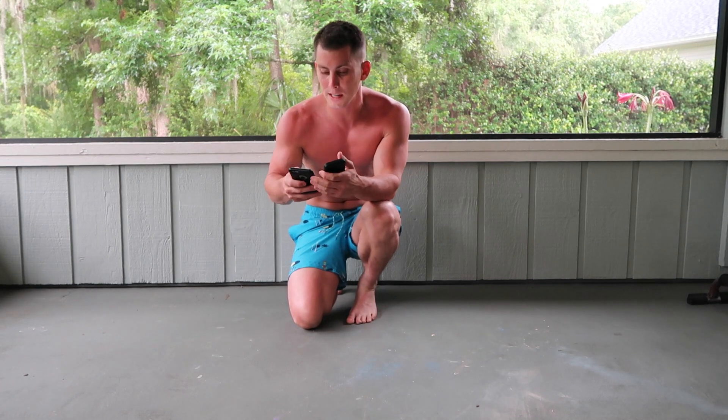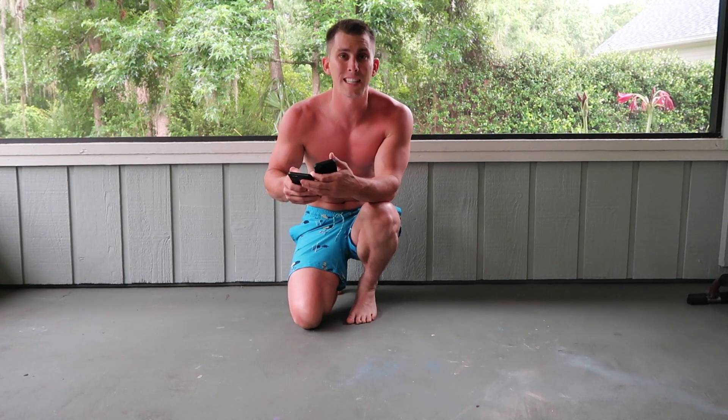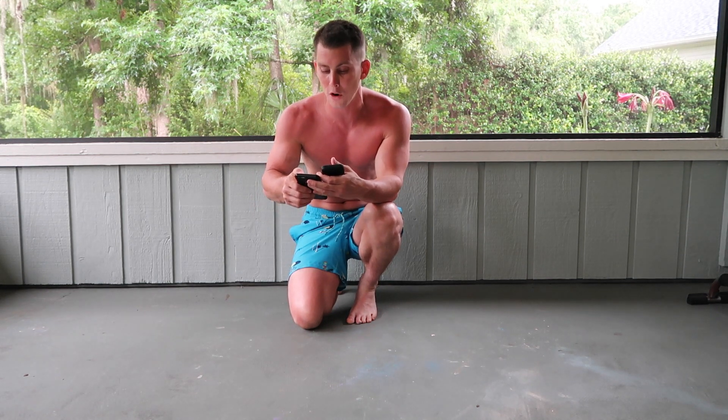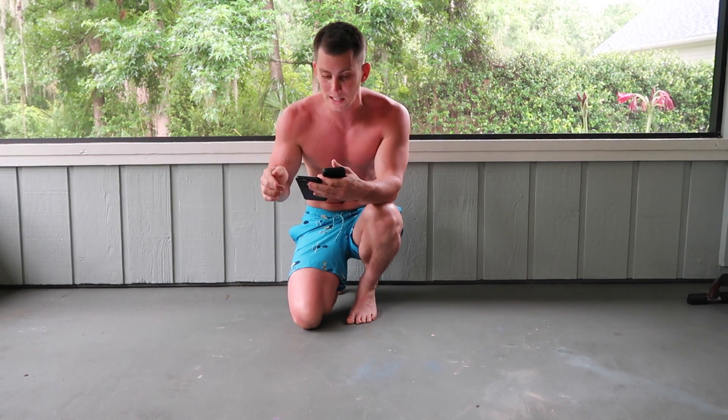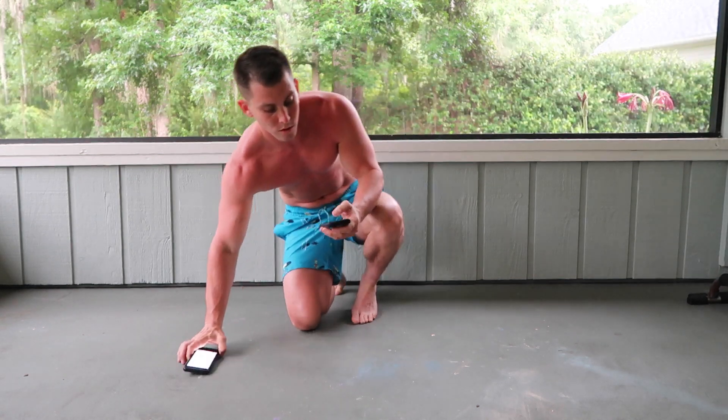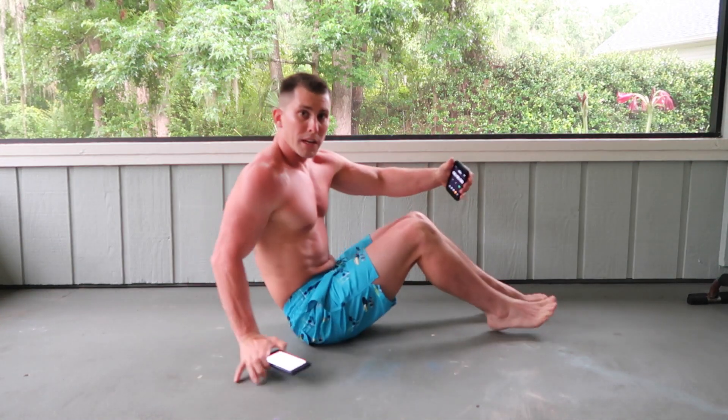I'm setting my phone for five minutes. Each one of these routines is going to take 30 seconds and then we're going to go right into the next one — there's no break at all. We're going to start out with a basic 30-second crunch and then go on to the next one. Here we go, getting into position.